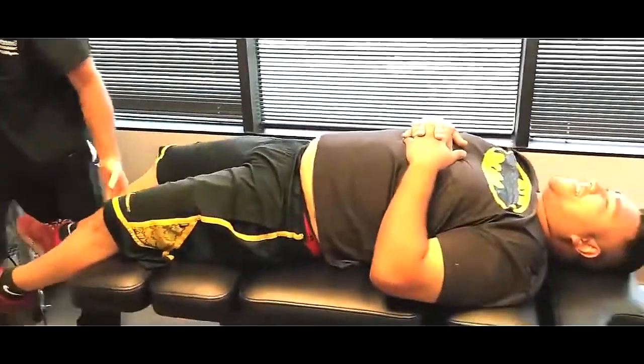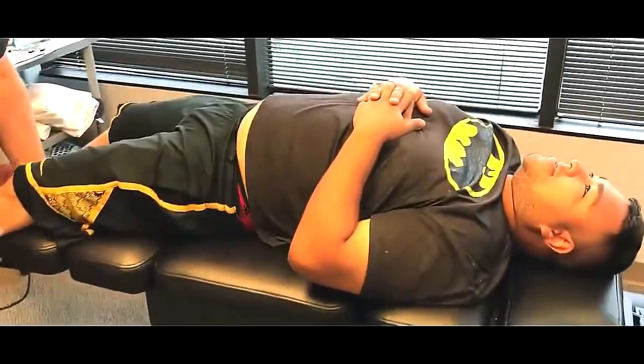Now, you should have felt that from your knee all the way up to your lower back. Yes, sir. Okay. Same thing here. Let me have this leg.